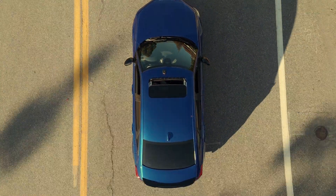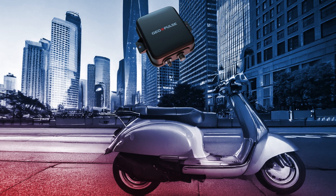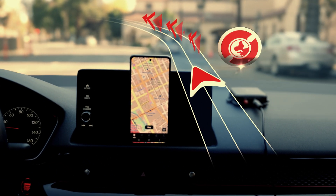GeoPulse isn't just for cars. It mounts on bikes, scooters, or any other mode of transportation to boost your navigation. And that's not all — GeoPulse opens up new possibilities in the quest app, allowing you to participate in exciting quests where you can earn Geo tokens and other rewards.